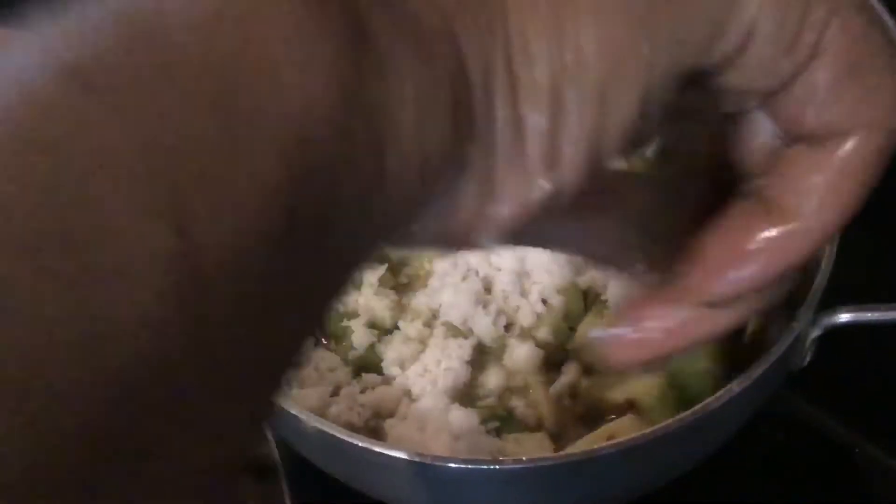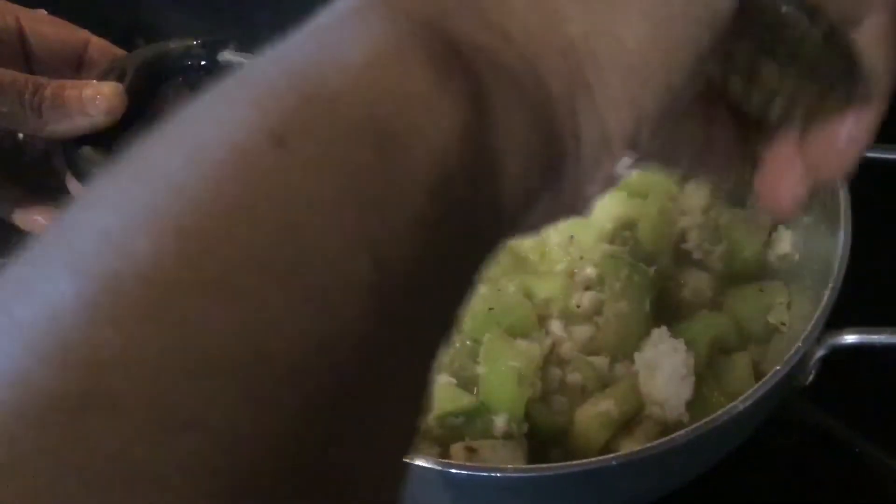Once the curd is done, the Jaani Rai is ready. Prepare and offer it to God. Jai Jaganath.